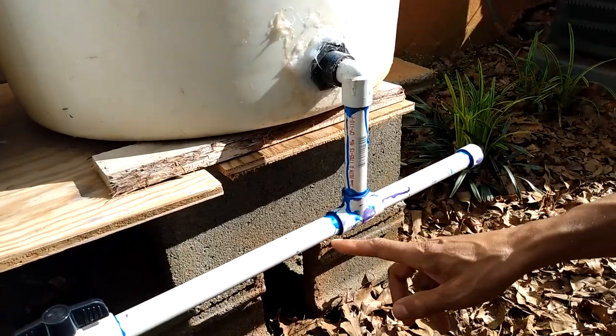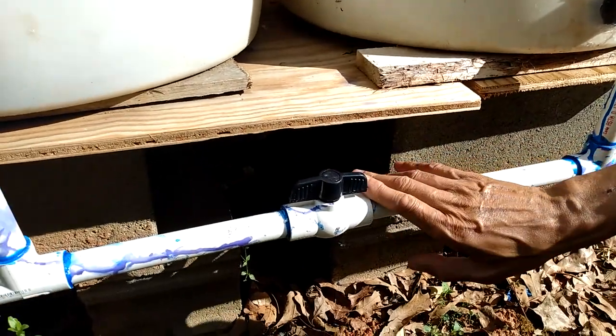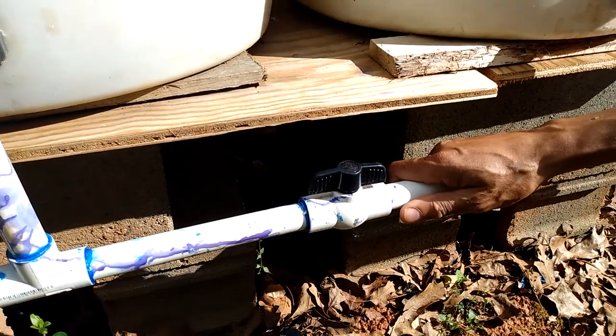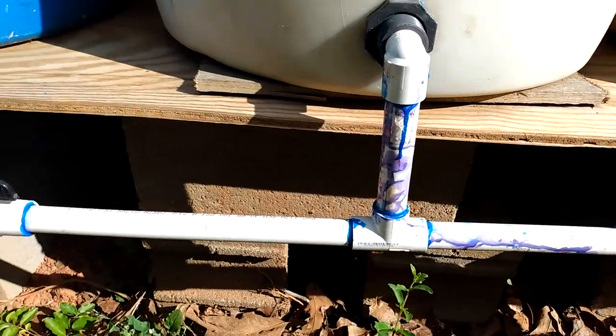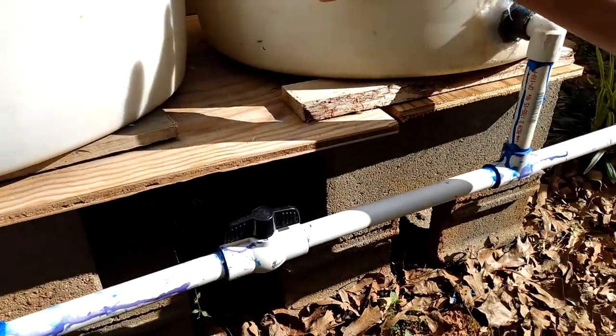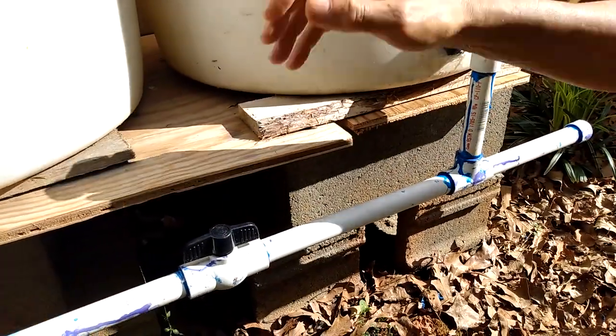Then I use an L-shaped PVC fitting with about a six-inch drop, tees, and then between each drum I put a shut-off valve so that if I ever wanted to work on a drum I could isolate it — I wouldn't have to waste all my water, I just turn the shut-off off.